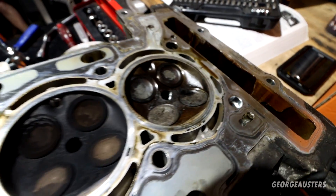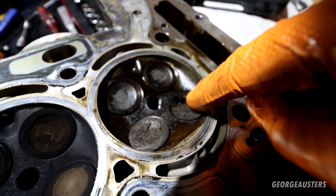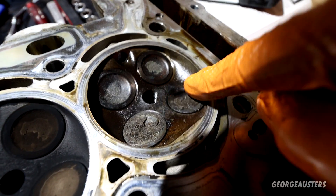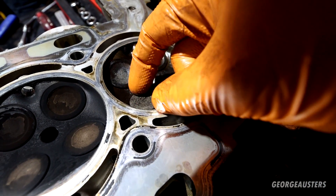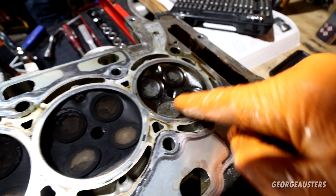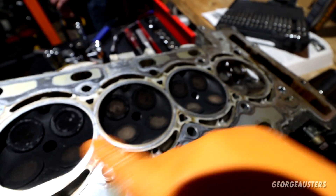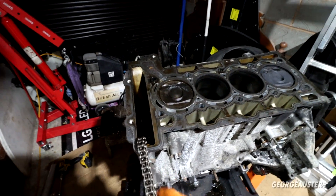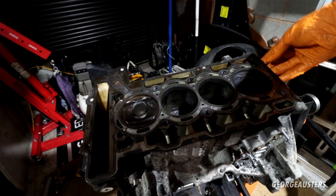Moving on to the head — as soon as we flipped it over, this is what we noticed. You can see a huge chunk missing out of this exhaust valve here; that's obviously been burnt. This one is probably not too far behind it as well. You can see this cylinder is very wet; the rest are pretty much fine.